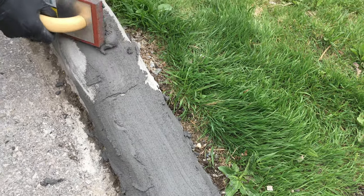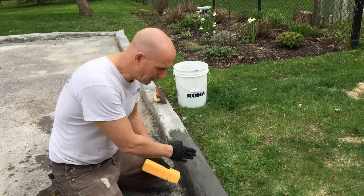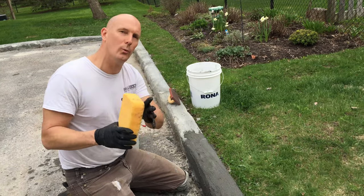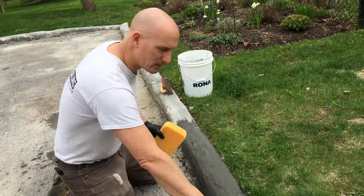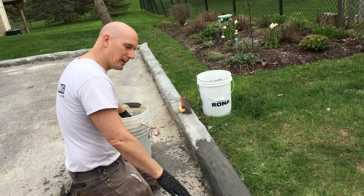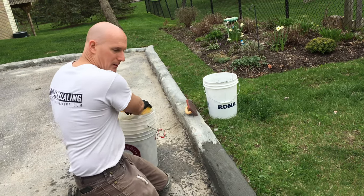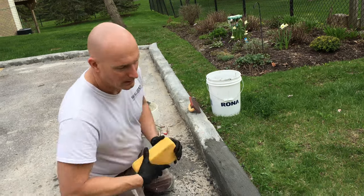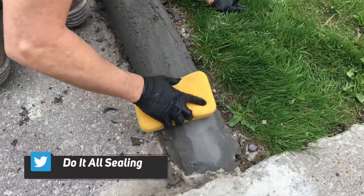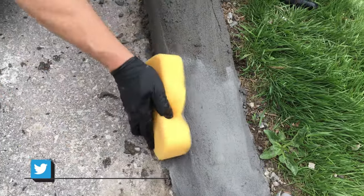This stuff's actually working pretty good — the weather's really nice today. Now we've got a bit of Sika on the curb. I'm going to wet my sponge — you don't want it too wet, just fairly damp — and start a circular motion finishing the curb off. That's going to get rid of all the imperfections and the areas that have too much buildup. It's really easy to do. Just make sure the Sika isn't set up too hard. Work it wherever you need it, and you can see it smoothing out.